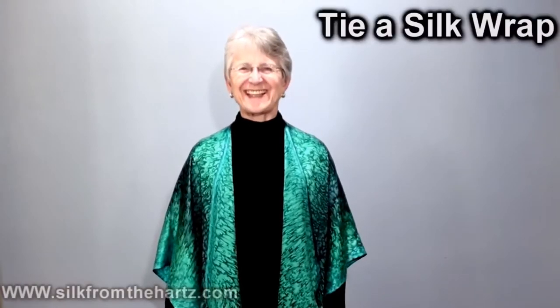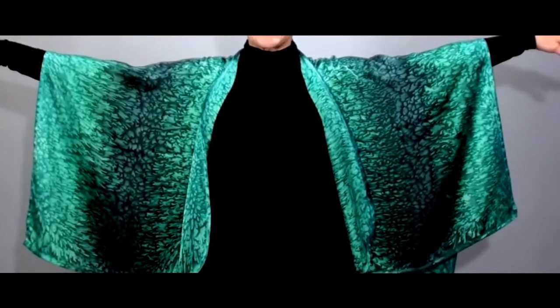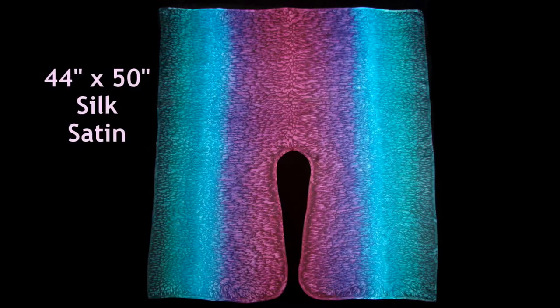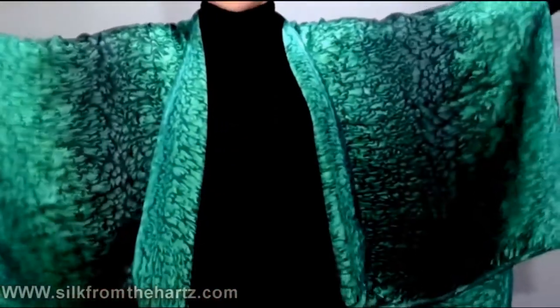Today we're going to learn how to tie a silk wrap. This is a rectangular scarf with a keyhole opening from Silk from the Hearts. You can wear it down long like this, and it becomes almost like silk wings.